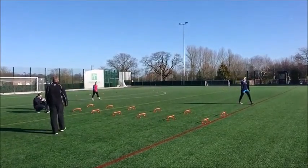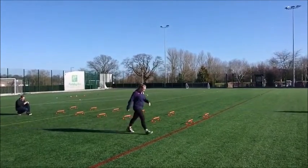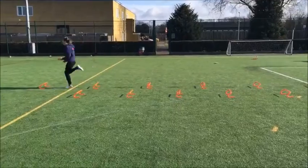Running this way is thought to improve frontside mechanics, posture at top speeds, and increased force production and direction of strike. To avoid hitting the hurdles, the position of the ankle, knee and hip has to be slightly higher. This higher position helps to maintain an upright posture when running at top speeds.